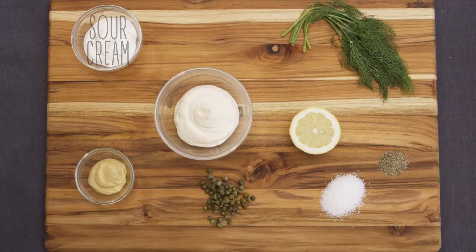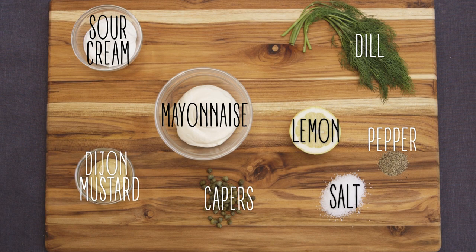In honor of being here in the Finger Lakes, I'm gonna do my take on fish and chips. I'm gonna start with my sauce, which is a tartar sauce, and I'm gonna put fresh dill and capers in it, so it'll be really salty and tangy. It'll go great with the fish.